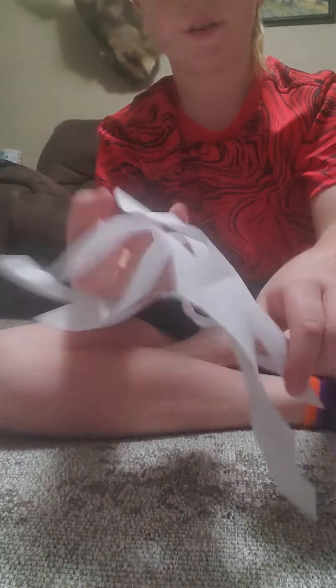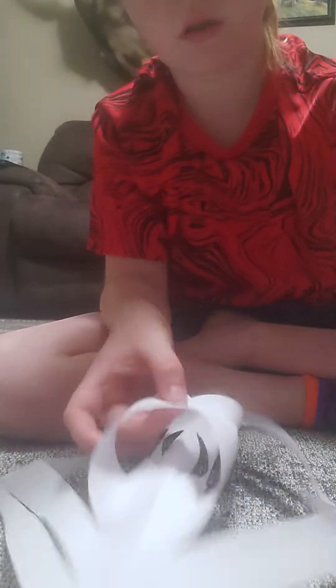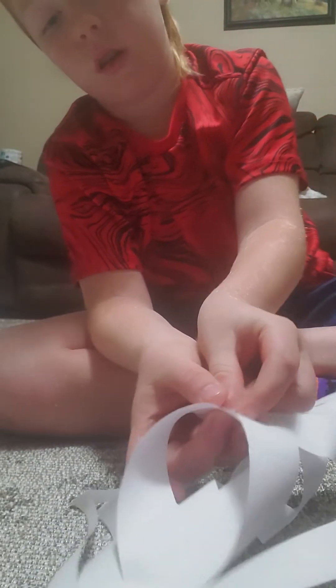Then you're going to want to take the next size up. Do the same thing, but just over the other one. Get some tape again and tape them together. Then flip it over and take it this side so that it makes that shape.